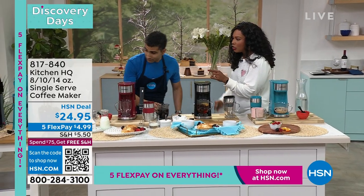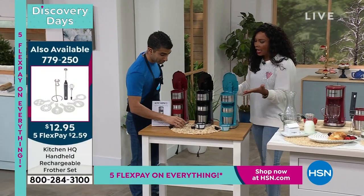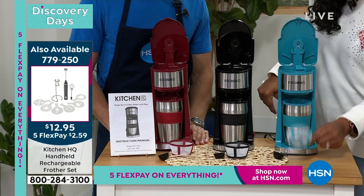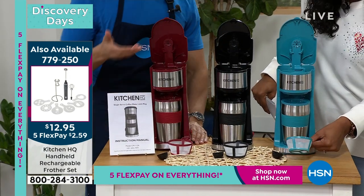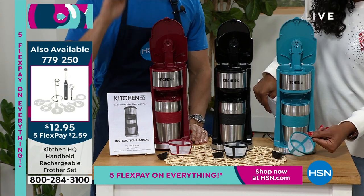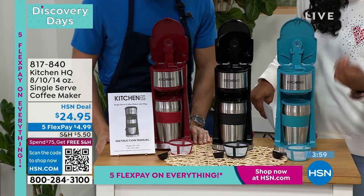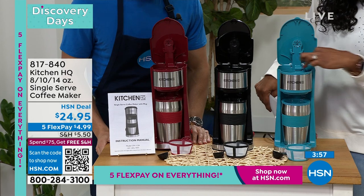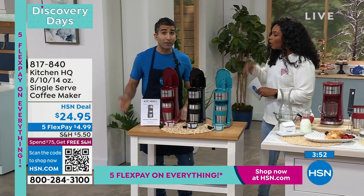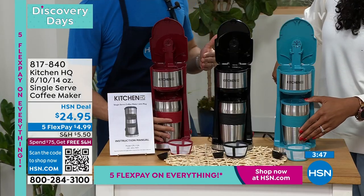Let me walk you over so you can see what you get and how simple this is. It's not complicated in any way. You just choose your color — red, black, or teal. You're going to get the strainer — the filter. You can put a tea bag in there or your coffee grinds. If you leave that filter empty, it's just hot water going onto your oatmeal. You also get the scoop so you can know how much to put in. Water goes in the back, you close the lid — it's literally one touch, you can't do it wrong. And you get the travel mug to match.